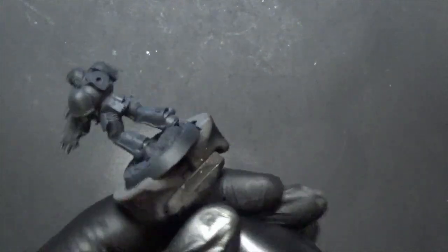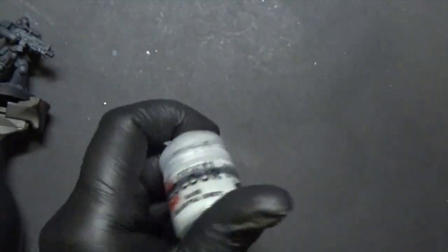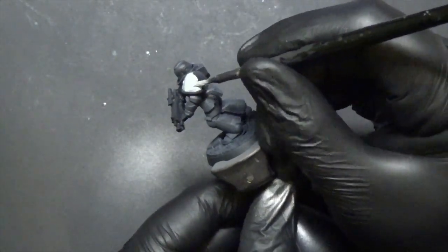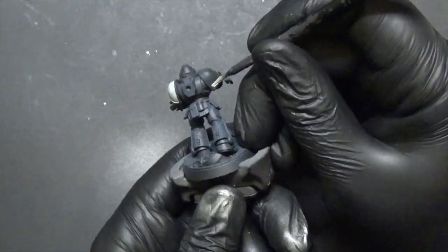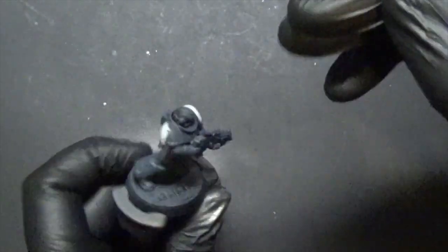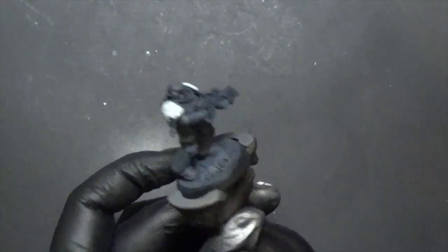It's still mostly black, which is good. We don't really care about the shoulder plates at this point because we're going to repaint them. Before we put the airbrush away, we're going to do Celestial Grey on the shoulder plates. It's a very light grey on black, so don't expect one coat to do it — we'll need two coats for full coverage. When working on 50 models at once, you save a lot of time because you don't have to wait for paint to dry.